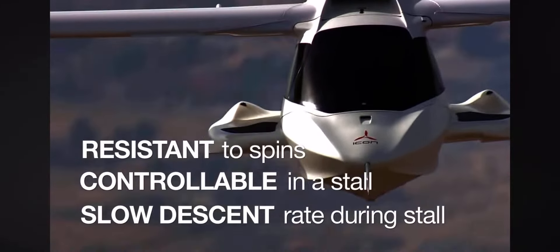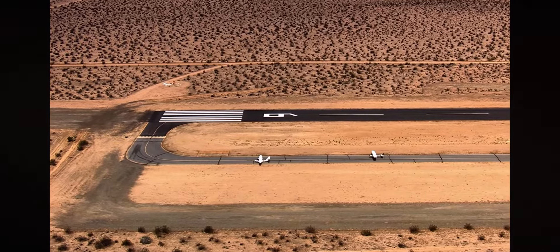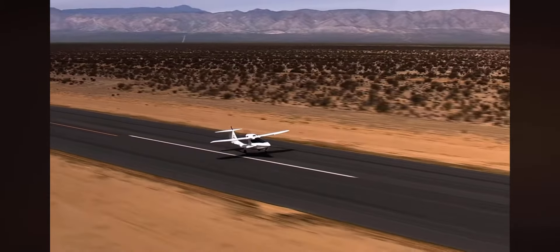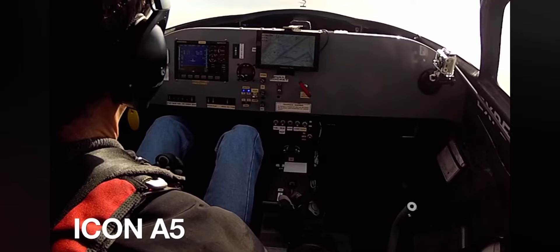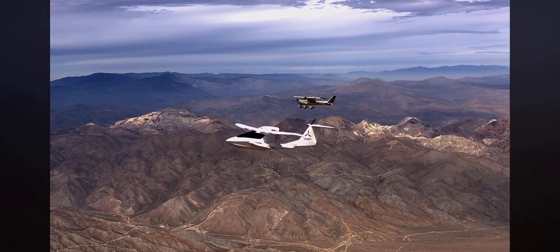Spin resistance is a somewhat complicated issue to relay to people. The best way to do that would be a visual method. Once ICON arrived at the A-5 spin-resistant design, they decided the best demonstration would be to fly it alongside one of the most proven light airplanes in the world, stall both aircraft side by side, applying the same control inputs in an effort to initiate a spin.